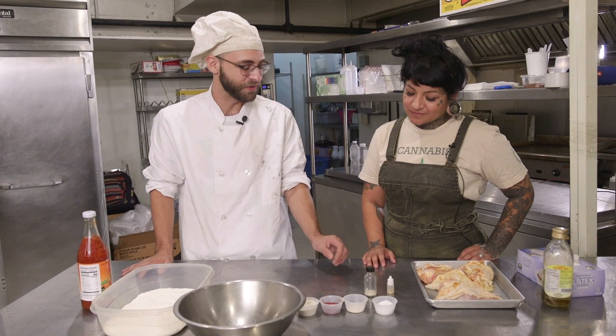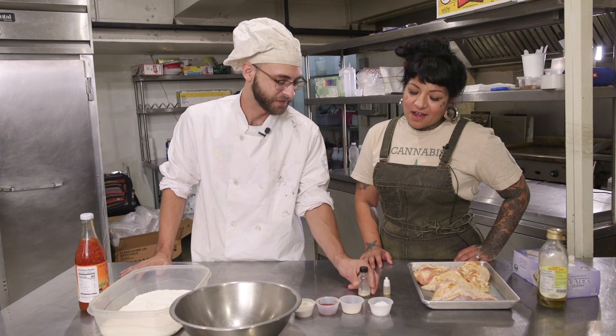How did you get into cooking with weed? I sold weed when I was younger. That's just kind of always a trade you never forget. I took two things I'm really good at and put them together.